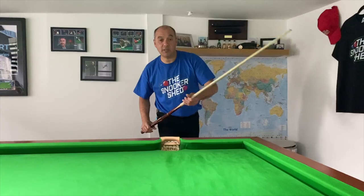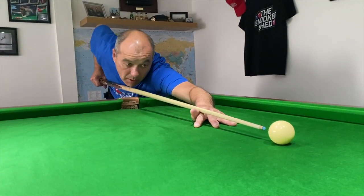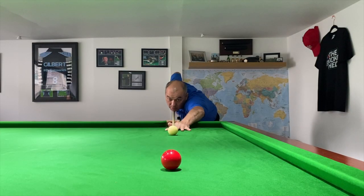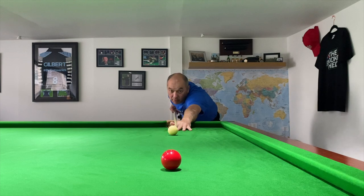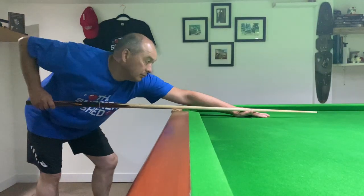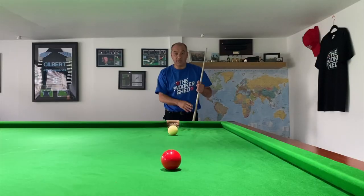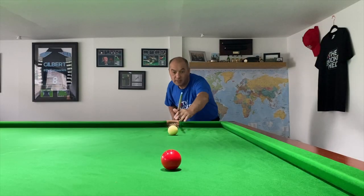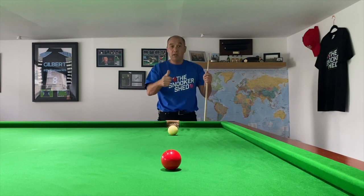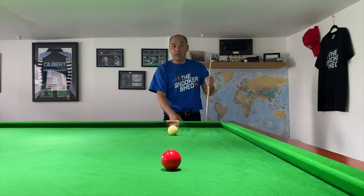My eyes are focused directly on the contact point where I want the cue ball to hit that red. I take a couple of steps in and let myself naturally go into the shot. You can even let yourself fall forward and naturally take the steps required to come in. If you're bang on, great. If you're coming in slightly left or slightly right, readjust and try again.